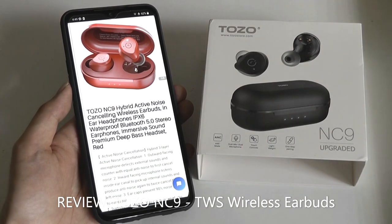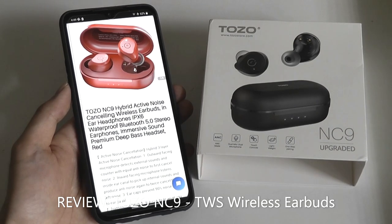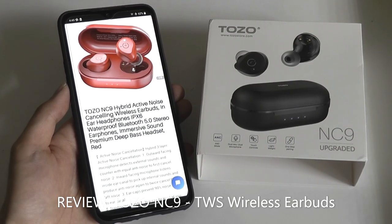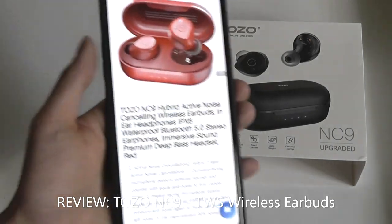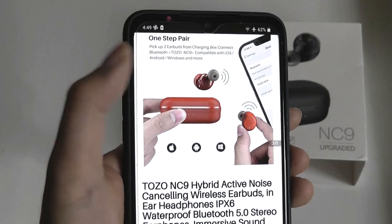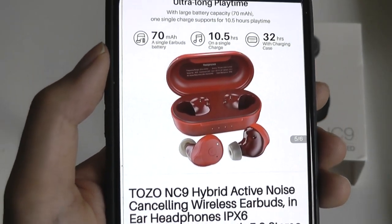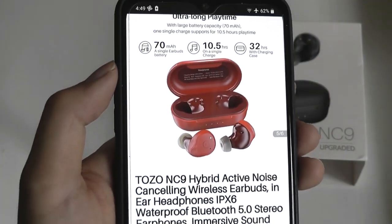Hey y'all, here at OSReviews. Today we'll be taking a quick look at the Tozo NC9s. These are a pair of TWS wireless buds which are relatively affordable, selling for under $60, and they pack active noise cancellation along with a wireless charging battery case, and also have a pretty clean design — reminds me of some IEMs, or in-ear monitors, despite the low price.